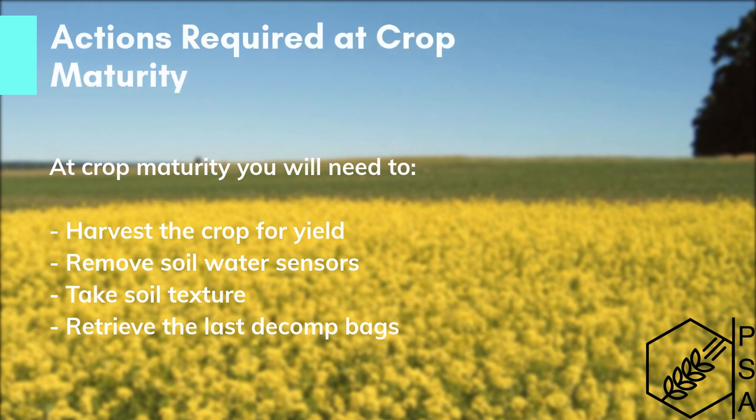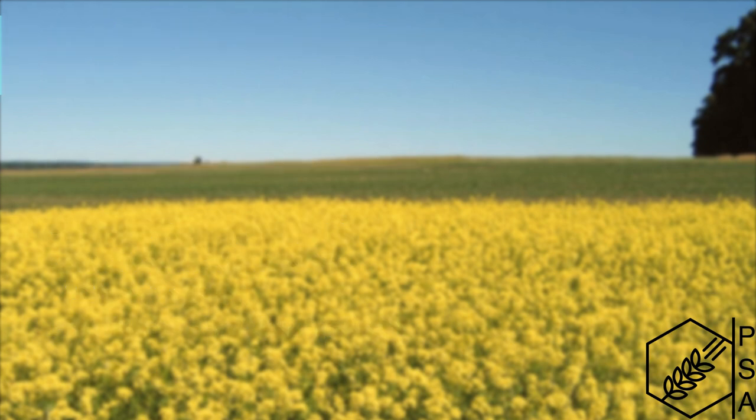At crop maturity, you will need to hand harvest the crop for yield, remove soil water sensors, take soil texture, and remove the last decomp bags.